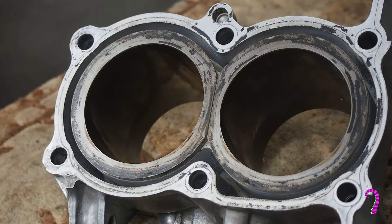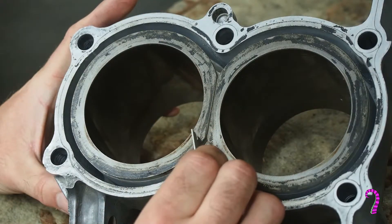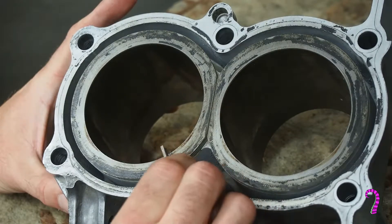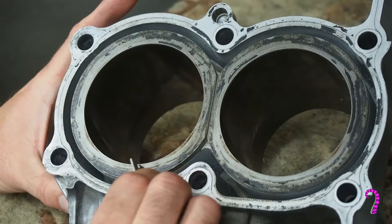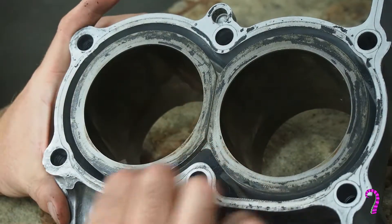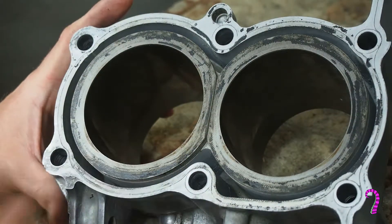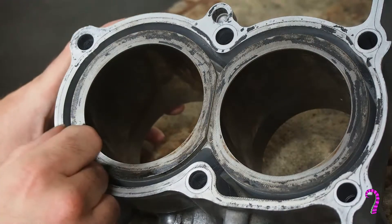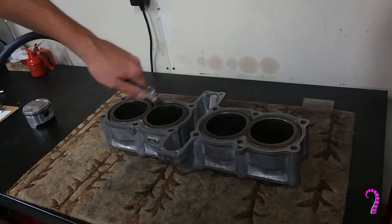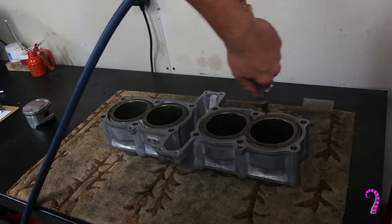Now, as with the cylinder head, once we've got the cylinders on the bench we're going to want to clean them up. I gave this a little solvent bath just to make it nice and shiny. We're going to go ahead and remove any remnants of the head gasket using a razor blade, doing exactly the same process as with the cylinder head itself. Just make sure not to catch the surface too much, take your time, and make sure there's no debris left in place. We'll use an air hose to blow out any debris from the nooks and crannies — you don't want any of this stuff ending up in your oil passages or coolant passages.